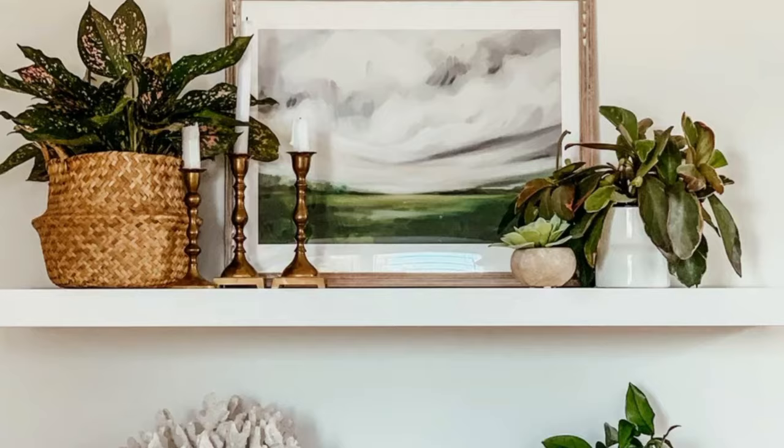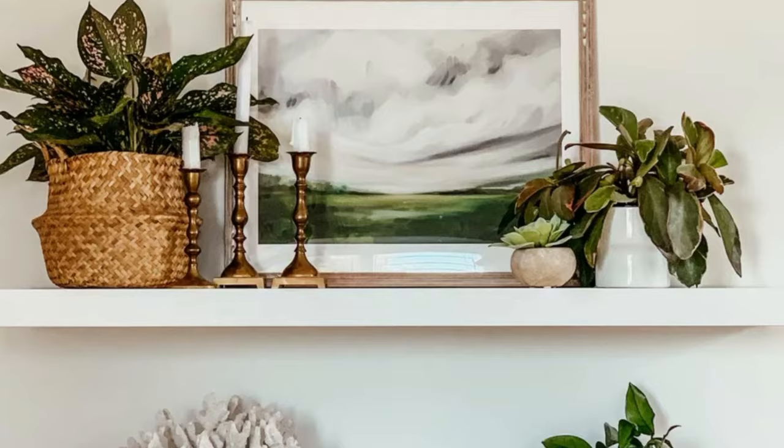When I'm done, I like to stand back and take a picture. This helps my eye see if I need to add in more decor or take some away. I'm not sure why the picture works, but it really helps me.